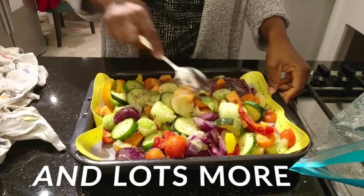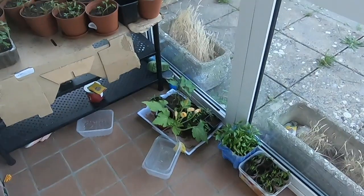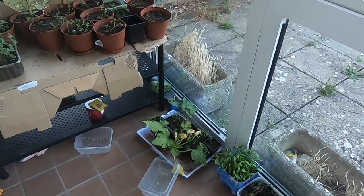Welcome to a producer's life. Today I'm doing a spot of gardening.